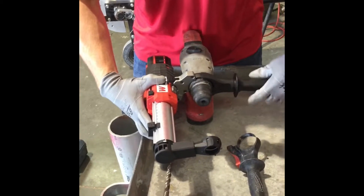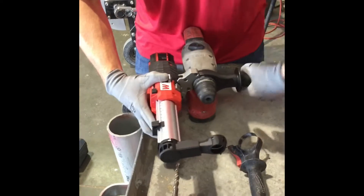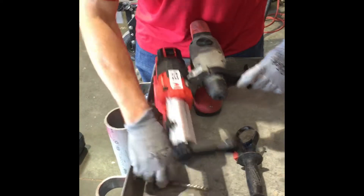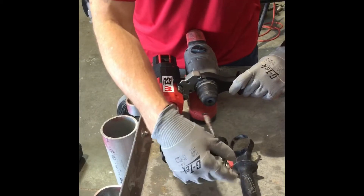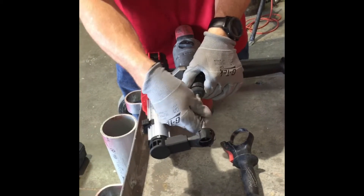Once you have it slid over the hammer drill, you will tighten this down to secure it. Once it is tightened, you can take your SDS bit and insert it into your hammer drill.